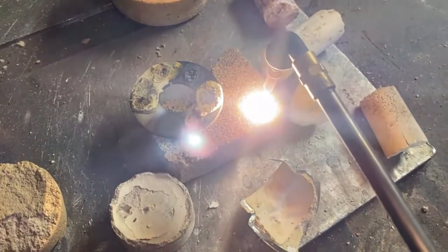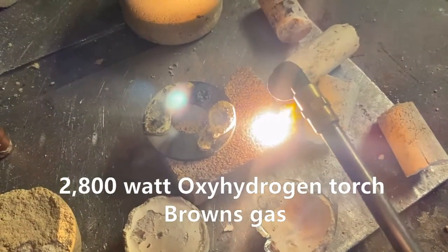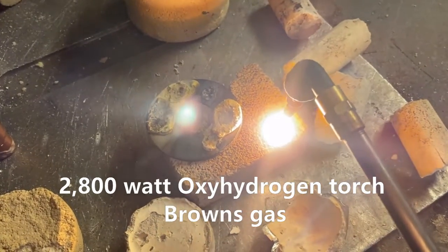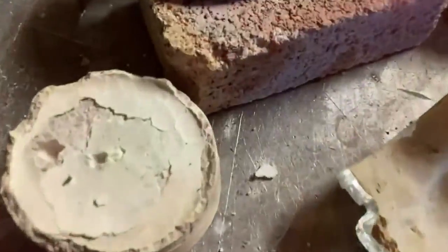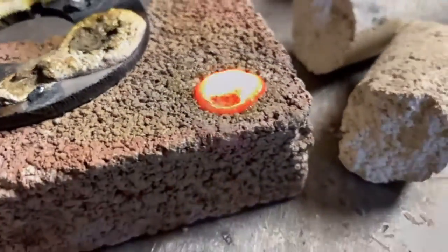This here's a piece of fire brick and we're about to see a big deep hole get burnt inside of this stuff. One of the most amazing things about it is how well it can stick to metal and how well it can protect metal from extreme heat exposure.